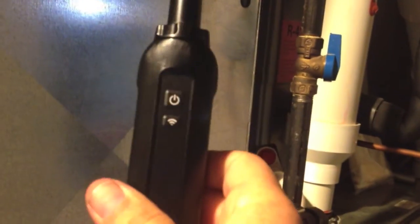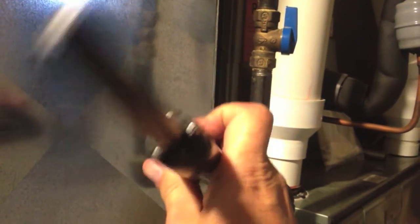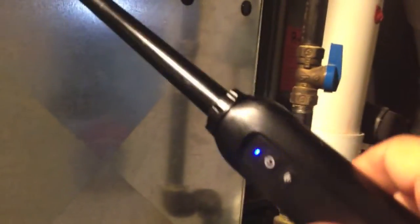Hey, this is Jim with ImperialTool. I thought you guys might like to take a look at the wireless probes. I just got these going. We have a couple different styles here. This is a temperature humidity probe, and you can see we've got five magnets that hold that probe into the ductwork. So if you have sheet metal ductwork, put that in and it will hold right in there for you.